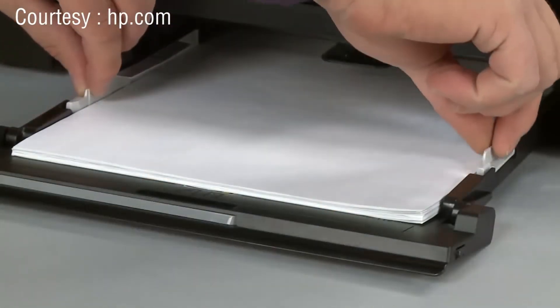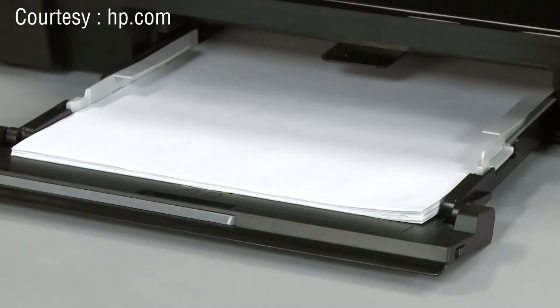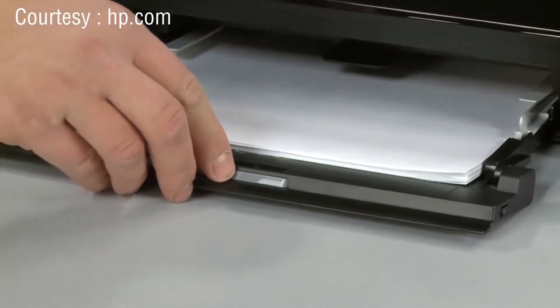Slide the paper width guides inward until they stop at the edge of the paper. Do not push the guides in so tightly that they start to bend the paper. Then slide in the input tray.